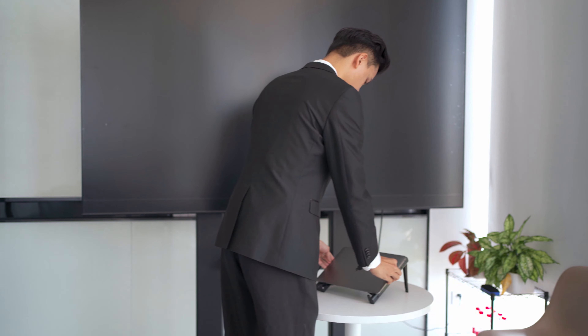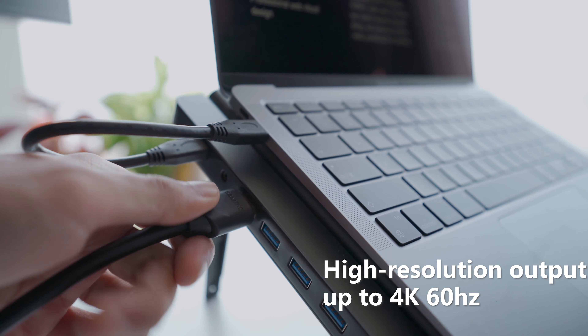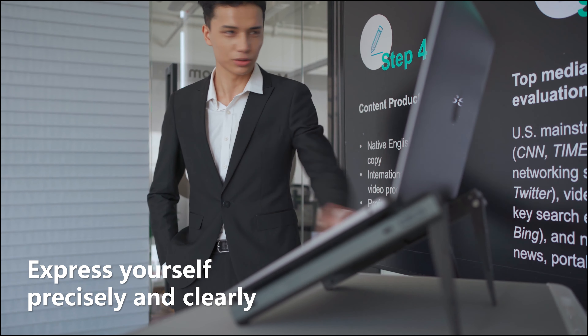Link Pro One supports dual monitor display with high resolution output up to 4K at 60Hz. This will aid you in delivering an impressive presentation to your business partners.